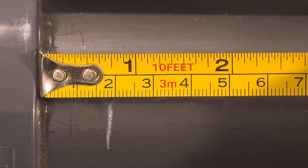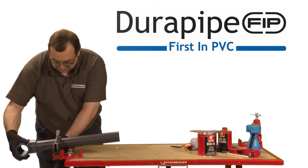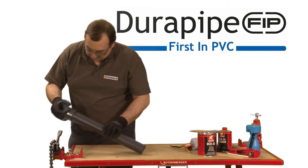Do not disturb the pipe for the initial setting time. For full drying time information, please consult the Durapipe PVC-U technical brochure.